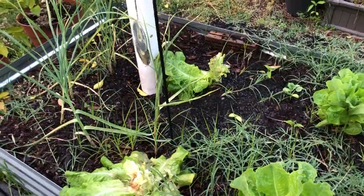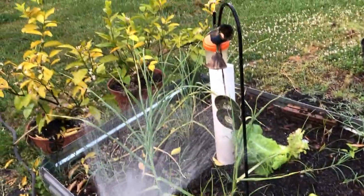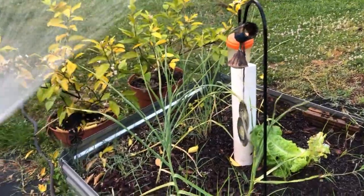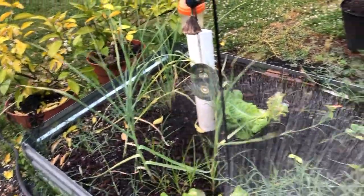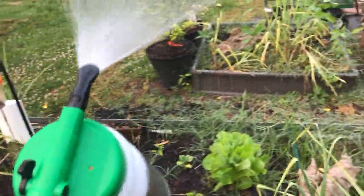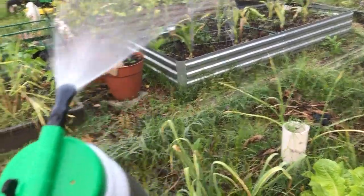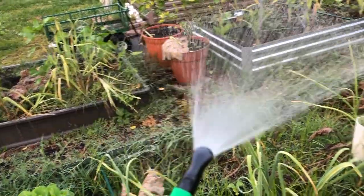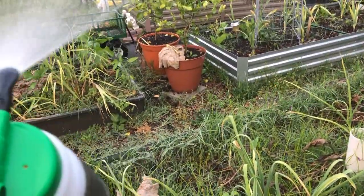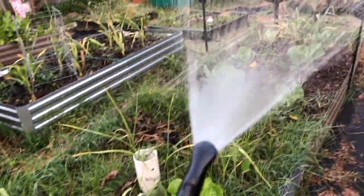It won't stop insects from starting to chew on them, but once they chew on them and ingest the neem spray, it'll impact their systems and they'll stop eating and die off. Those chewing insects won't come back, but you'll always have more — so this is a process you have to repeat periodically.